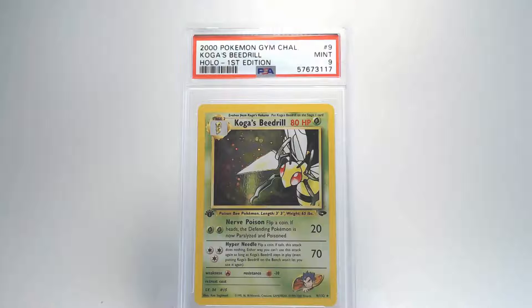The centering on the back doesn't look too bad, except there is a slight off-centering from the lower left compared to the lower right. That should give us a grade of Mint 9 — I like that, good job for a Beedrill.